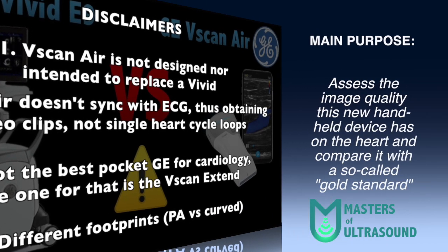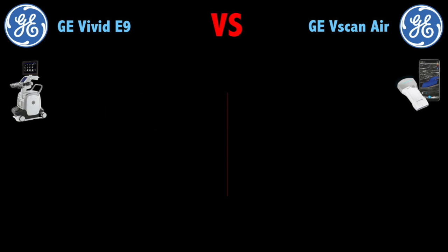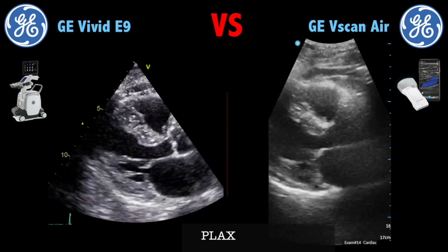The purpose of this comparison is to get an insight of the image quality of the device in a real-life setting, not just the promotional images. Now let's start with the first patient, which is a normal study.